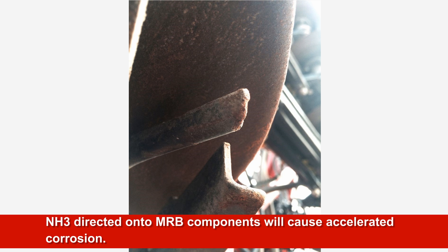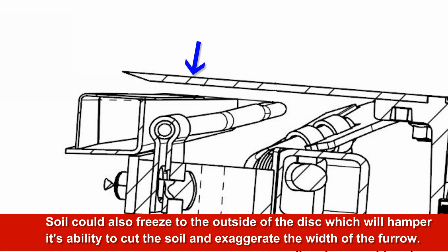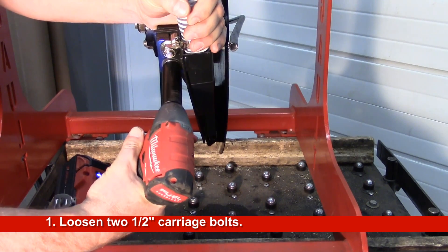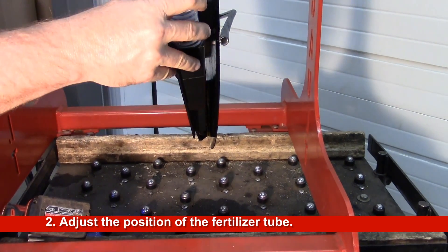If the tube is not properly adjusted when applying liquid fertilizer, the product could be directed towards the components of the MRB causing accelerated corrosion. If the exit of the tube is directed towards the coulter when applying anhydrous ammonia, dirt could freeze to the scraper causing soil buildup and performance issues. It can also cause soil to freeze to the outside face of the coulter. The buildup will hamper the coulter's ability to penetrate the soil and exaggerate the width of the furrow; the trench will not seal properly, letting some of the product escape into the atmosphere. This buildup will also be abrasive and cause increased wear of the retainer tine. To adjust the position of the tube, loosen the two half-inch carriage bolts, then slide the tube up, down or side to side to gain proper placement.